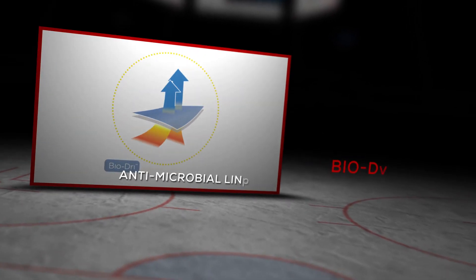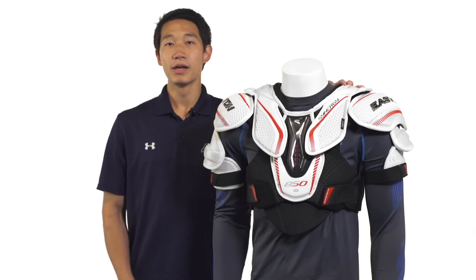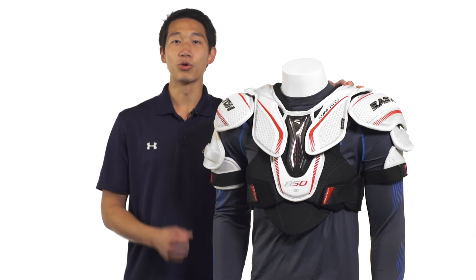The Synergy 850 features Easton's BioDry liner, which is a microfiber liner designed to wick away moisture quickly and keep you cool and dry throughout the game. It's also infused with antimicrobial properties, so it's going to stop odor-causing bacteria from forming, giving you a fresh, clean, odor-free shoulder pad.